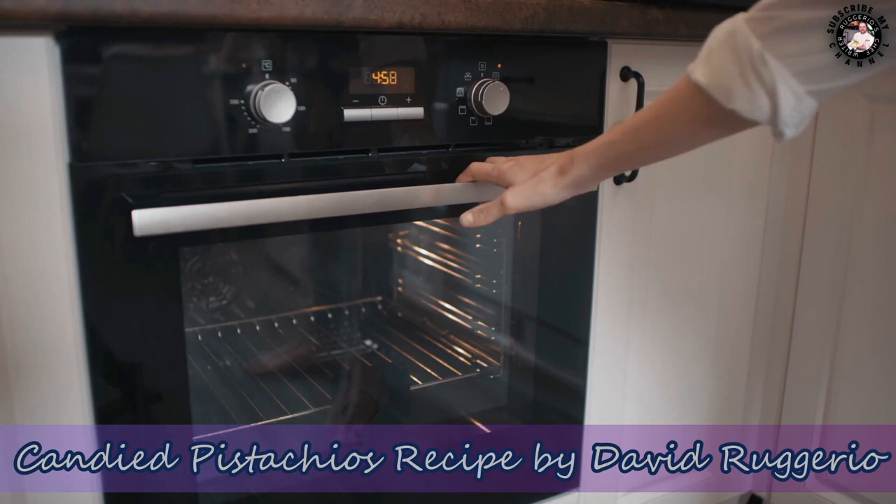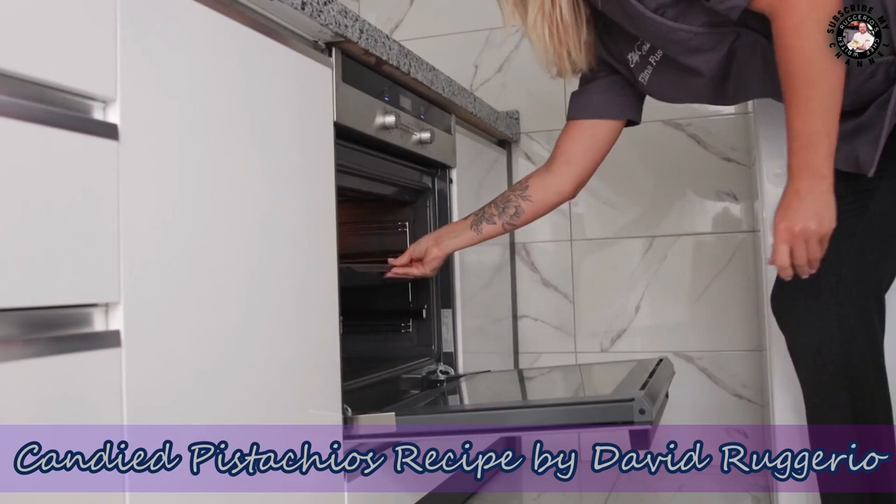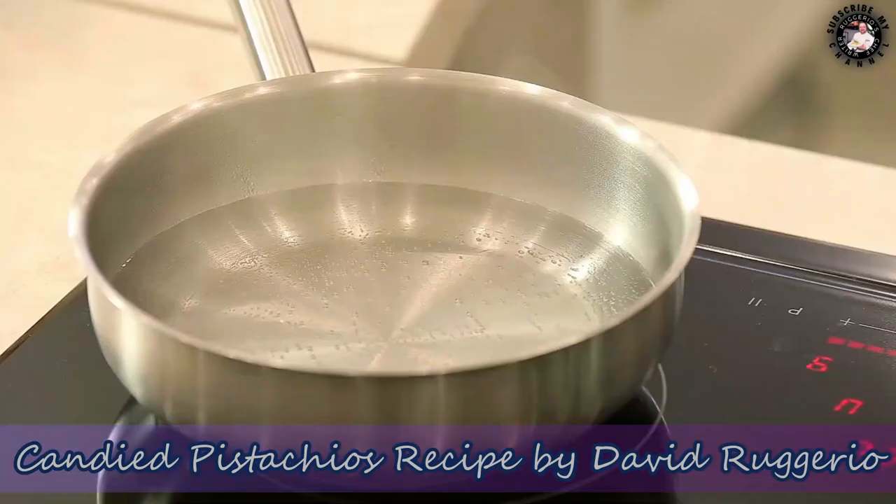Lay the pistachios in a single layer on a baking sheet and roast them in the oven for eight to nine minutes. Put the sugar in a saucepan with two tablespoons of water and heat it over medium heat.